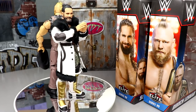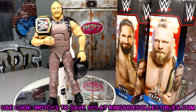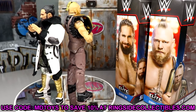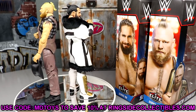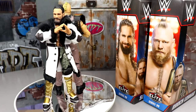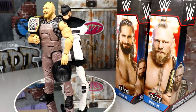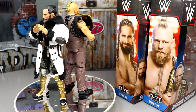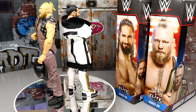If you guys would like to grab these, go over to Ringside Collectibles. Use code MDTOYS to save yourselves 10%. This has been one of the more enjoyable reviews of WWE Elites in a minute. I am having a ton of fun with these. This is one that's going to stand out in my memory. I'm excited for the Elite 99 ranking when we do My Damn Thoughts. Thank you guys for watching. Subscribe to the channel. Follow me on Instagram, Twitter, and TikTok at MyDamnToys. I'll see you guys in the next video. Have a blessed day.